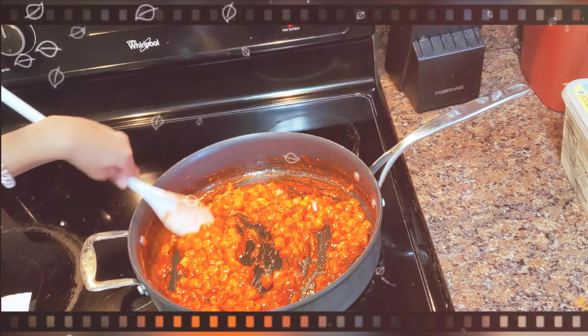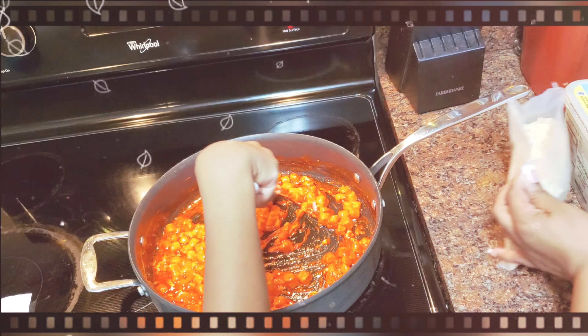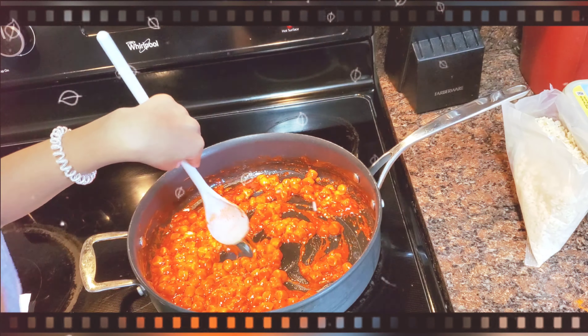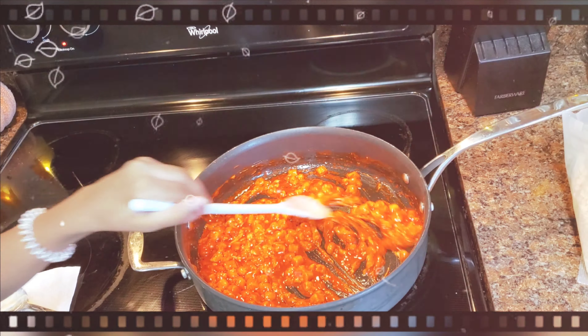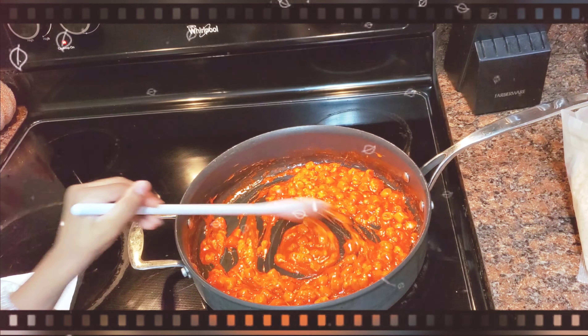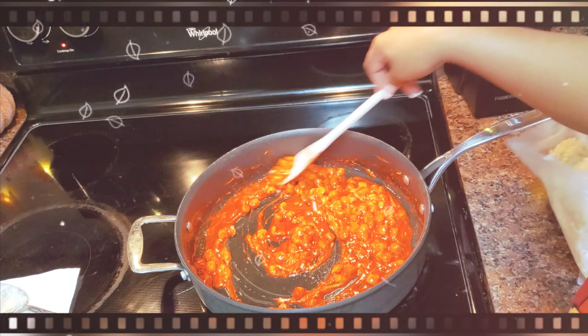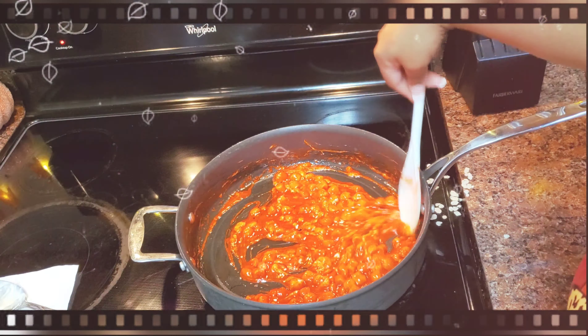Here are the rice krispie treats — I'm gonna go ahead and cut them open, they're smelling so good, I just wanna eat it. So you gotta keep stirring that until it's completely melted. Keep stirring constantly. What does constantly mean, Mom? Continue — like don't stop, keep going — because you don't want the marshmallows to stick.